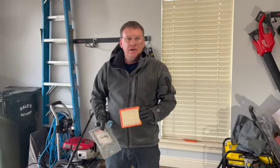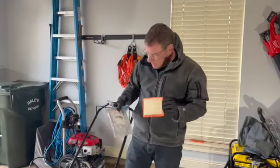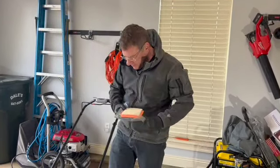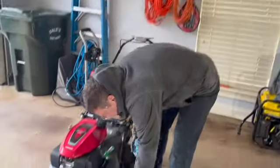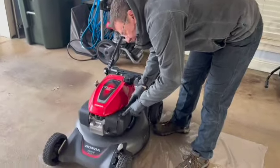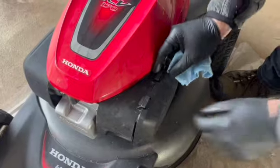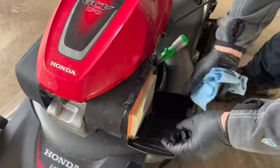We're going to change the air filter in this Honda mower. This is the Honda filter - I'll put the part number in the description. We're just going to take these two tabs right here, push in right here and here, just like that, and it pops right out.